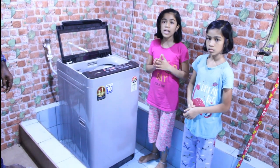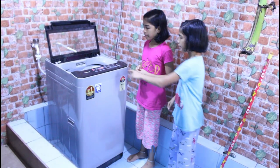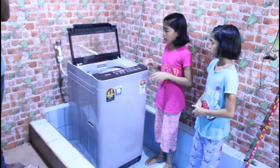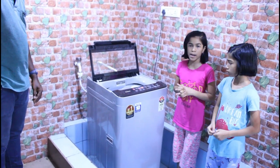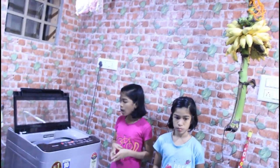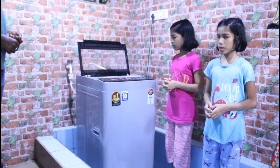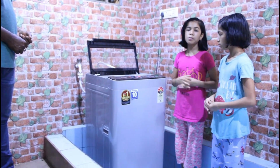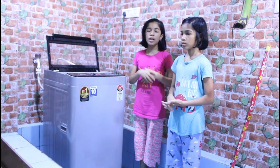We have child lock and unlock options for safety. There is a child lock option on the panel. For tub hygiene and bedsheets, there are extra wash options too. You can increase or decrease the water level and operate it however you want. You can also pause, resume, and start the machine from the panel.